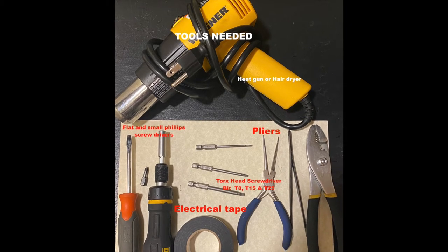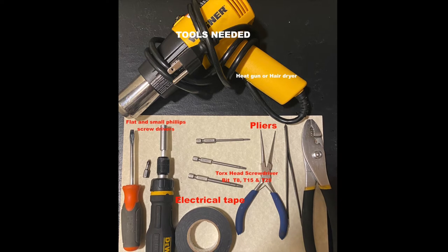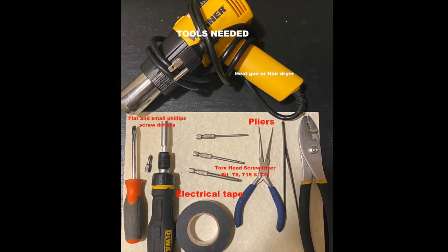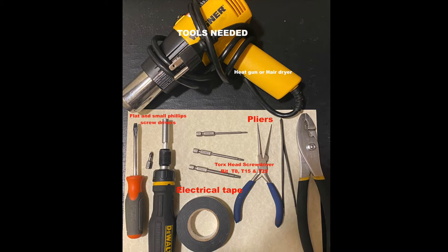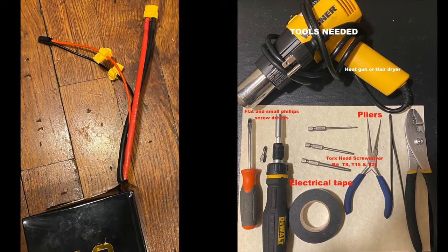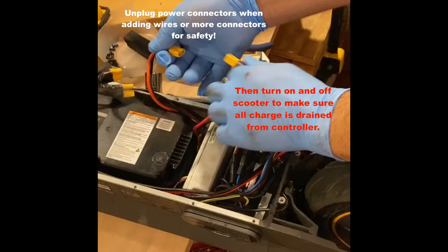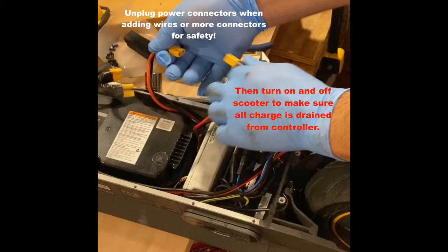Note that the battery was removed during this installation just to make clear the view of how to put wires through the stem of the scooter. When you are doing the installation only, it is not necessary to move the battery. Simply plug the T-tops to the red and black wire on the recharge wires of the battery if 48 volts internal. If 12 volts is added to the 36 internal, your connection for the meter will be before the controller.